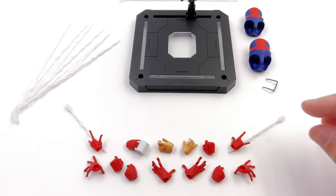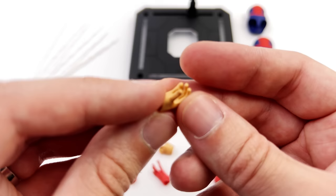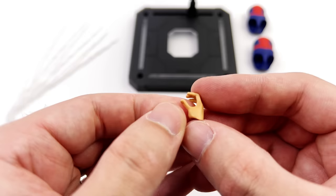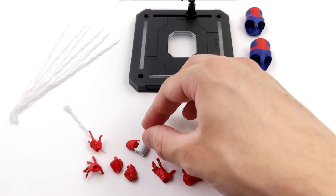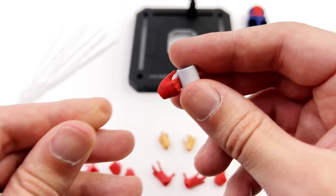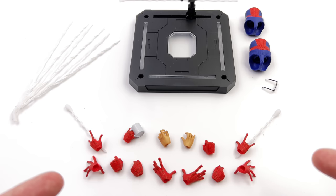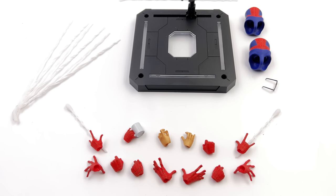You do also get a full array of Spidey hands, including web-shooting hands with the webs pre-attached, plus the diner hands. Interestingly, you don't get a burger for him to hold, even though one hand is specifically meant for that, and then there's the finger-licking hand. My favourite though might be the coffee cup hand — pre-sculpted into the hand itself, you can have him holding it upside down defying gravity, though it is empty with no coffee sculpted inside. The rest are the usual suspects: wall-crawling hands, fists, and web-gripping hands.